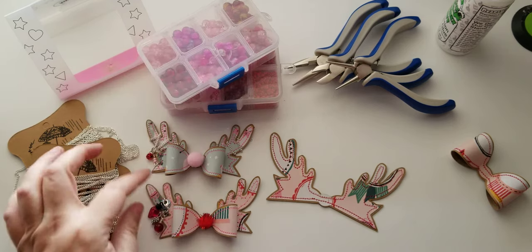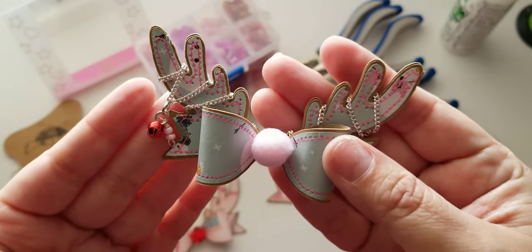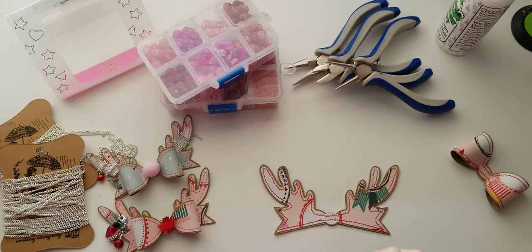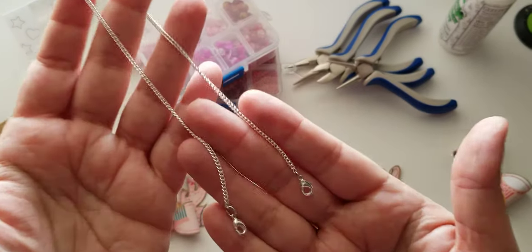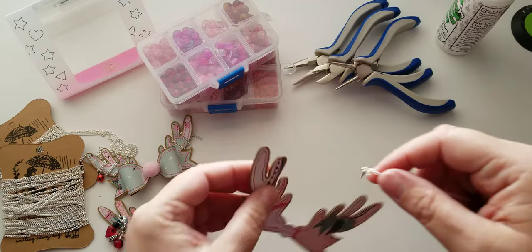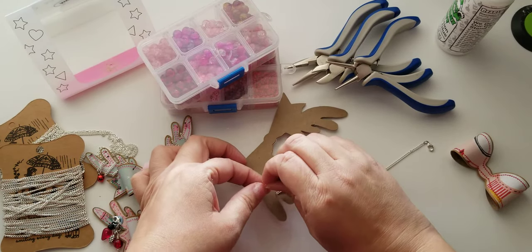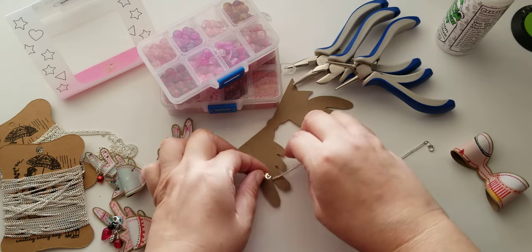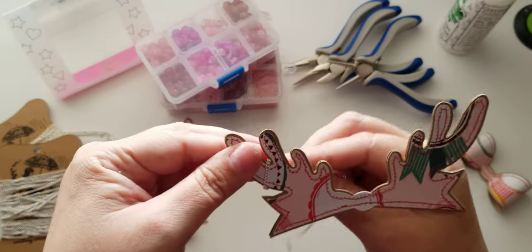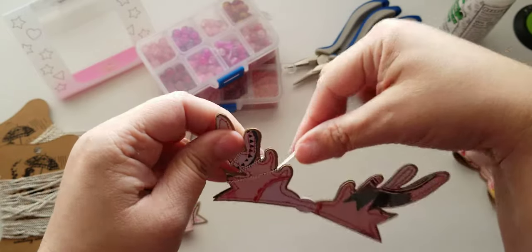What I did with these, like I said, is I layered some chain on it. I just thought it would be so cute to have some chain on the antlers with some little beads. I've already pre-cut my chain and added a lobster clasp to both ends so that I can just wrap it and attach it wherever I decide to. Right here I'm just gonna attach it to here and that's how I'm gonna start, and then I will just wrap around the antlers like so.